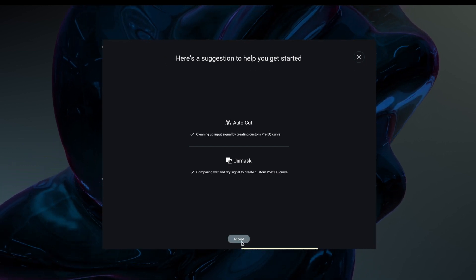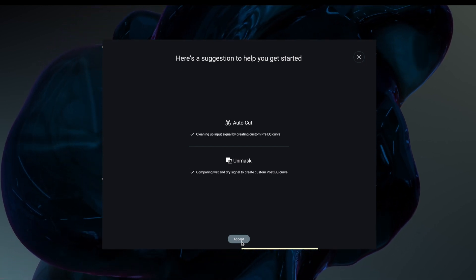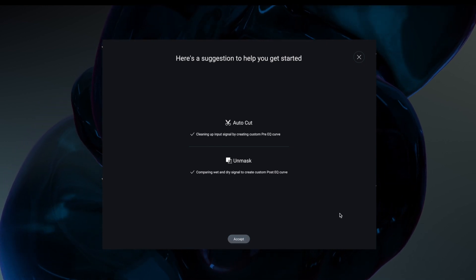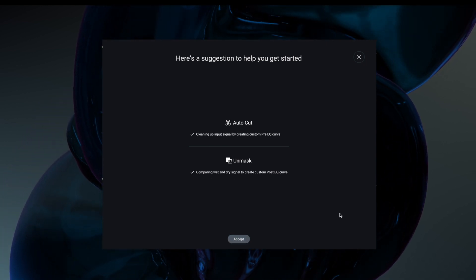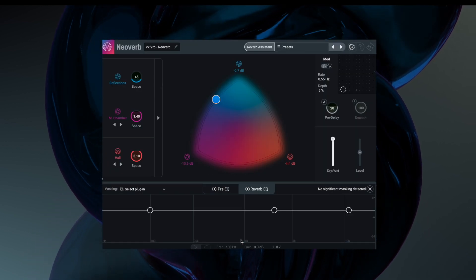So once it's done, the first thing it's applied is in the pre-EQ — so it's cutting before the signal goes into the reverb, but it's not going to be affecting our audio out since we're on a bus. And then we've got a custom post-EQ curve based on the wet and dry signal comparison. We can accept that, and this is the EQ it comes out with.